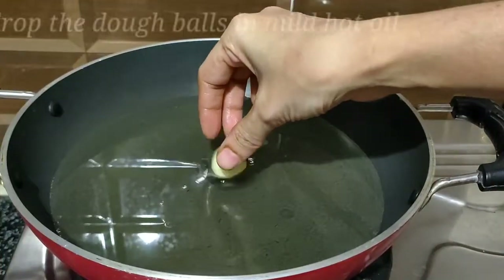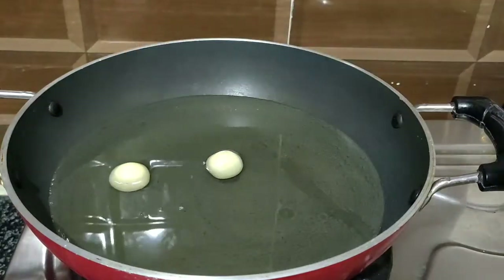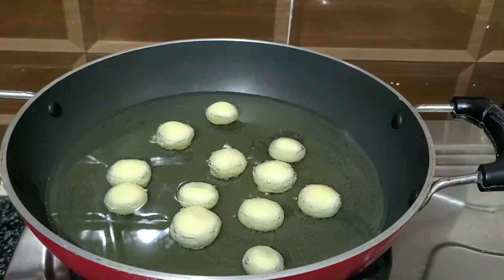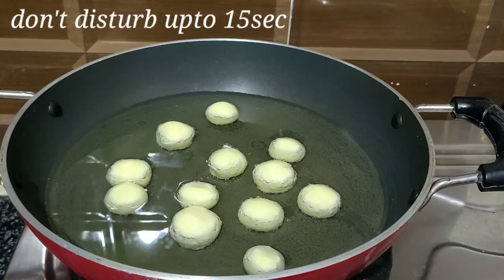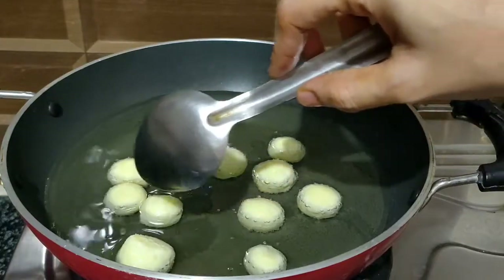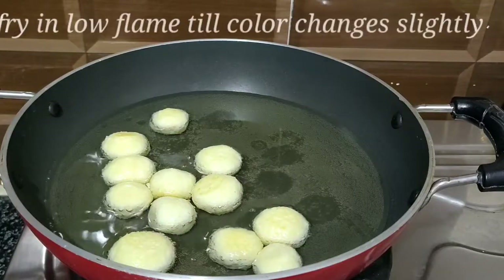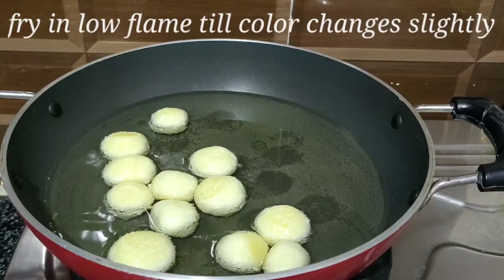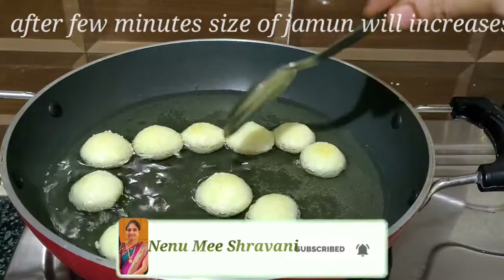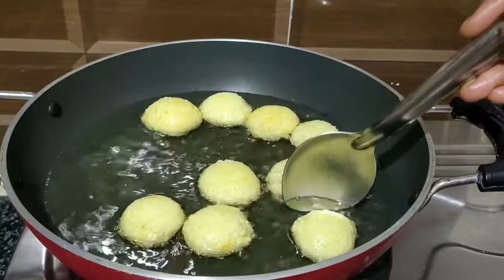I am going to heat the oil for deep frying. I am going to fry on mild heat — low flame. Fry the gulab jamun for 10 to 15 seconds initially on slow heat, then continue frying on low flame until the size increases.